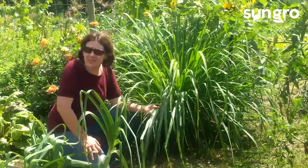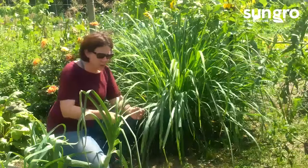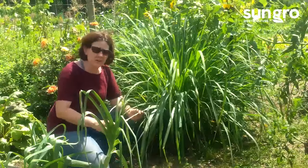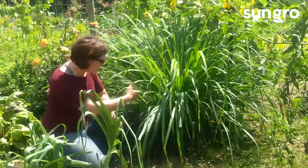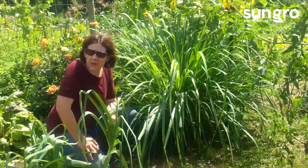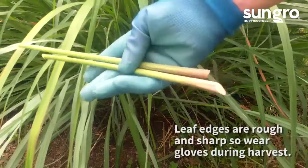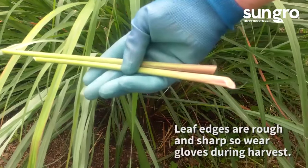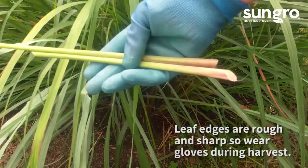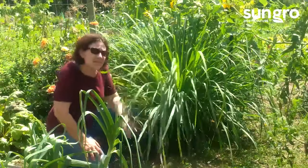There are a couple of things you need to know about harvesting them. These leaves are quite scabrous and sharp, so when you're getting down in there and cutting the bases for lemongrass soup or any sort of seasoning, you want to wear nice gloves. Other than that, you don't need to know much.